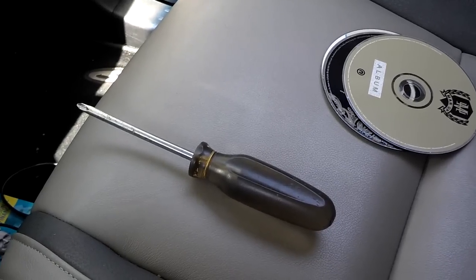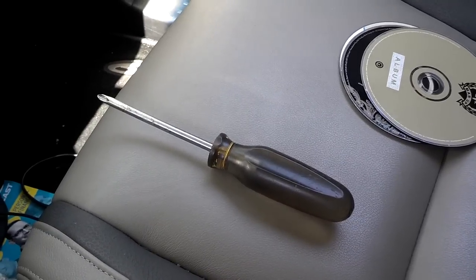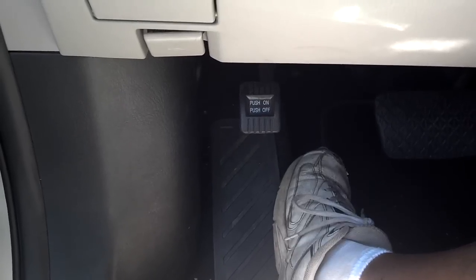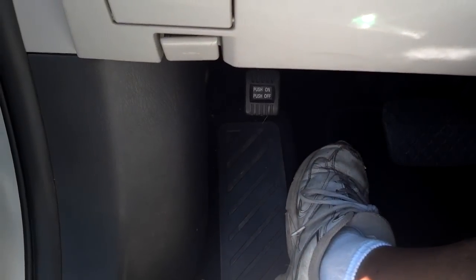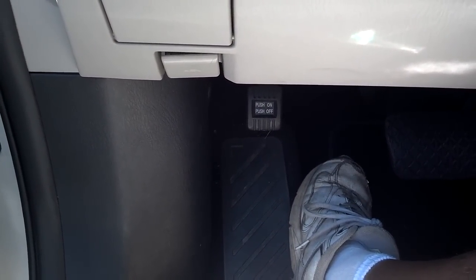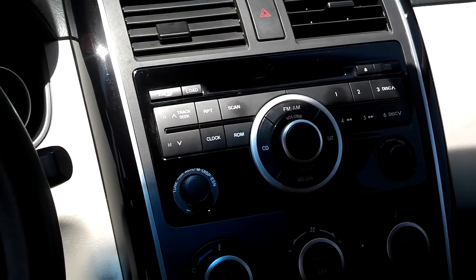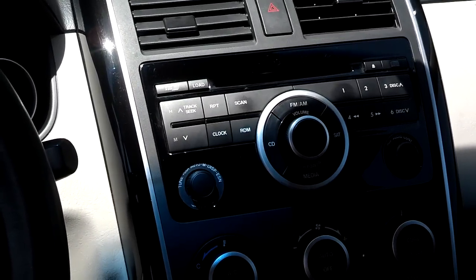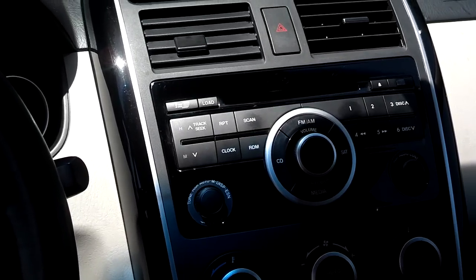The only tool I needed to replace this stereo in this Mazda CX-9 is a nice standard Phillips screwdriver. You want to go ahead and set the parking brake because you'll have to put this car in neutral to get this center console apart. Anytime you're fooling around with electronic stuff, it's normally best to disconnect the battery — I'm just going to go ahead and not disconnect the battery and tear into it.